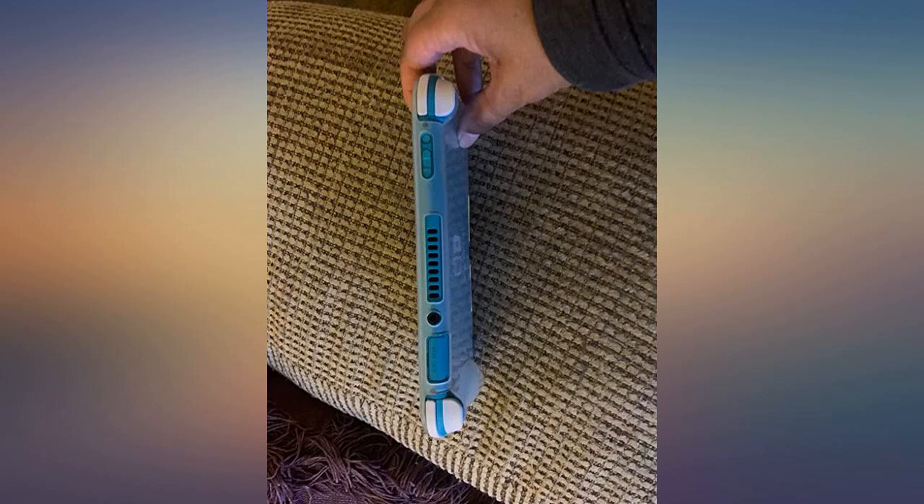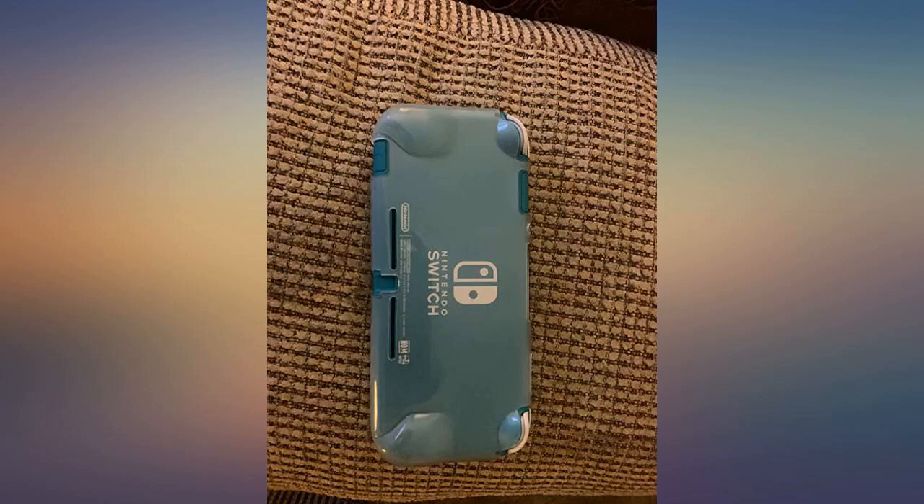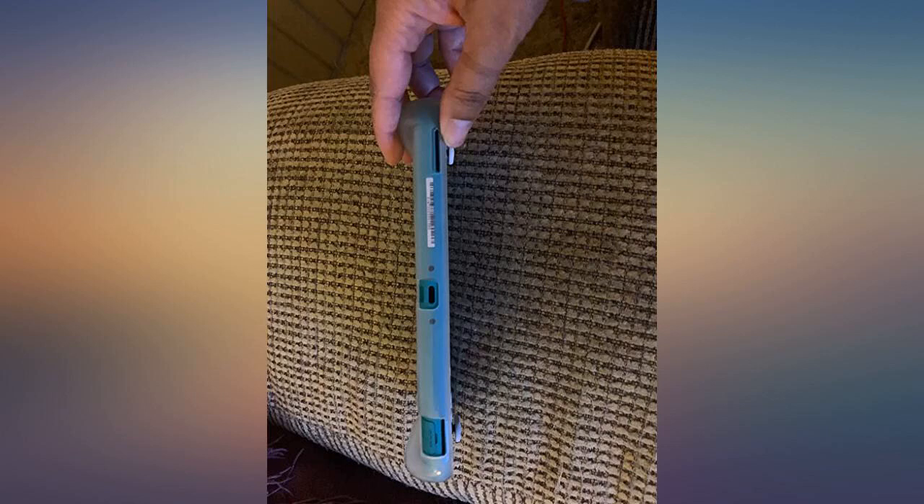Get the clear case if you have the yellow or turquoise Switch. If you have the grey Switch, get a color case.